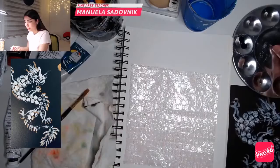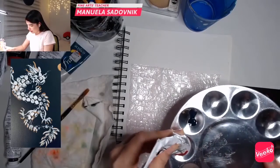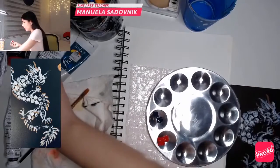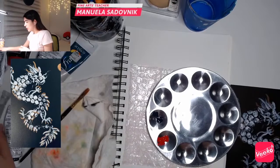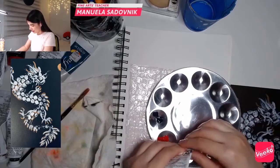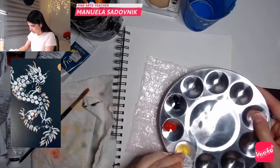Basically any red that you have will work just fine. So this red color here, you can see it — I'm actually going to place it here so you can see it better. And let's use yellow because we want to resemble the power and royalness, right? I'm going to place it here.